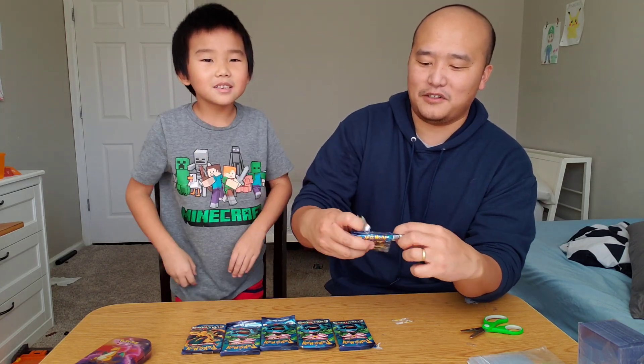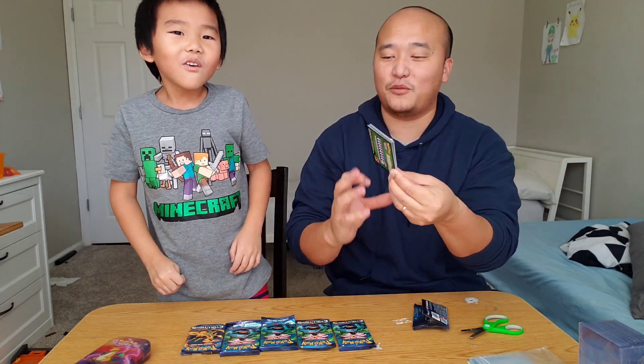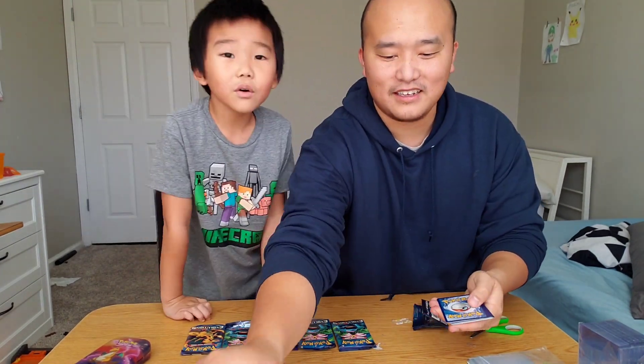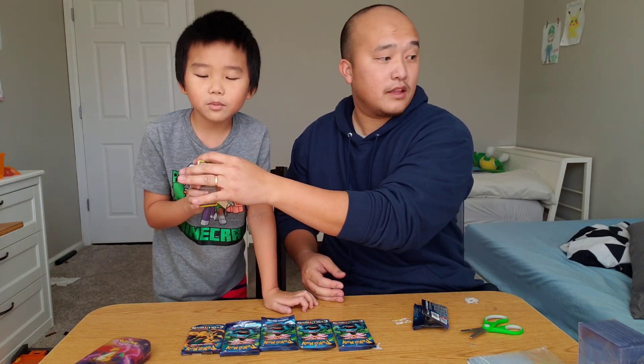That's an indicator. All right, green or white? Three, two, one — green. So we can still get a reverse or a shiny.